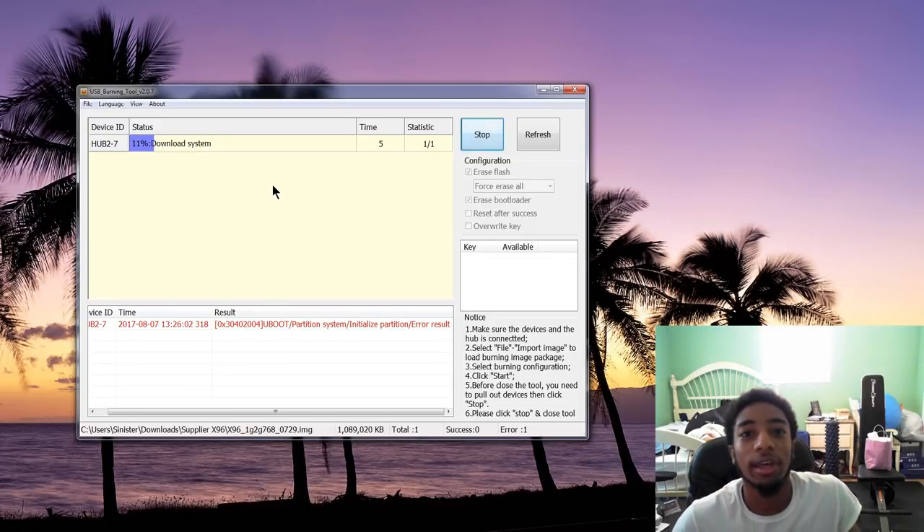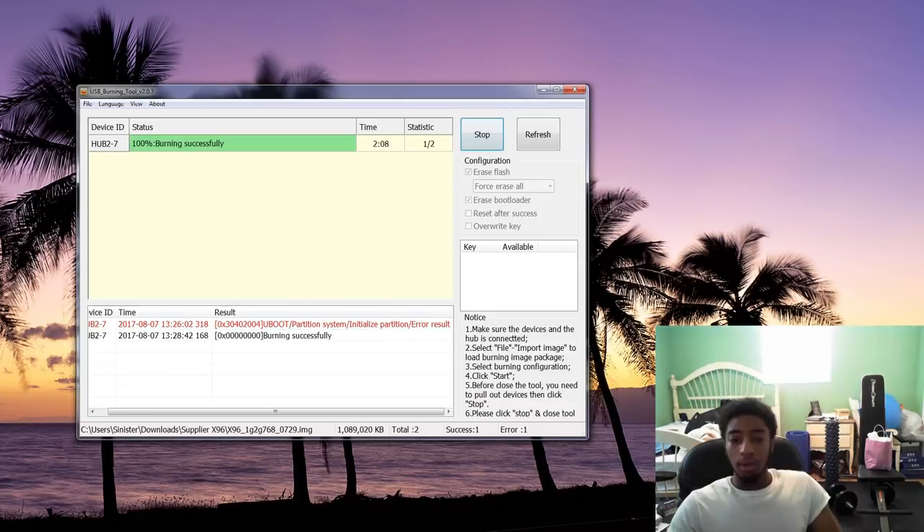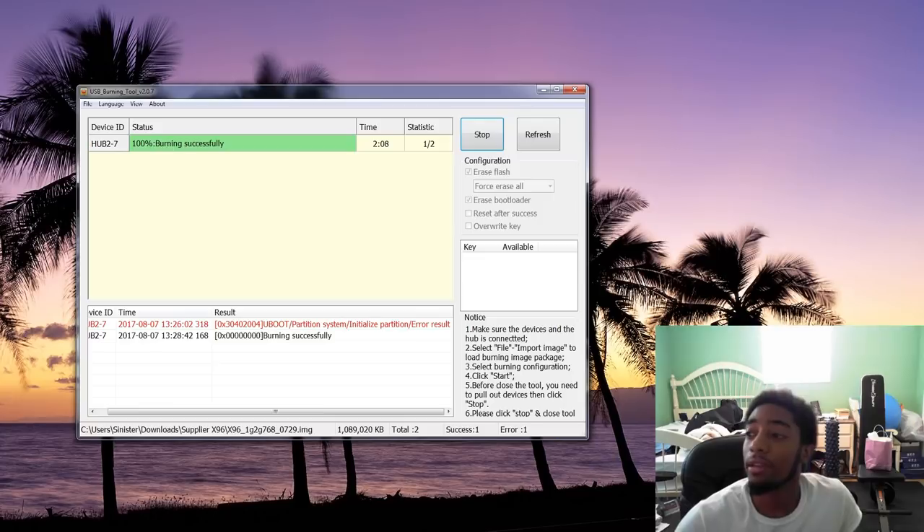We're just going to load that up — I'll definitely fast forward through this because it takes about two minutes. That took exactly two minutes and eight seconds. Now you're just going to want to plug it into your TV and hopefully it boots up. I hope this worked for you — it worked for me. If it didn't, keep trying different ROMs. Hopefully you didn't spend too much money on this device. Thanks for watching.